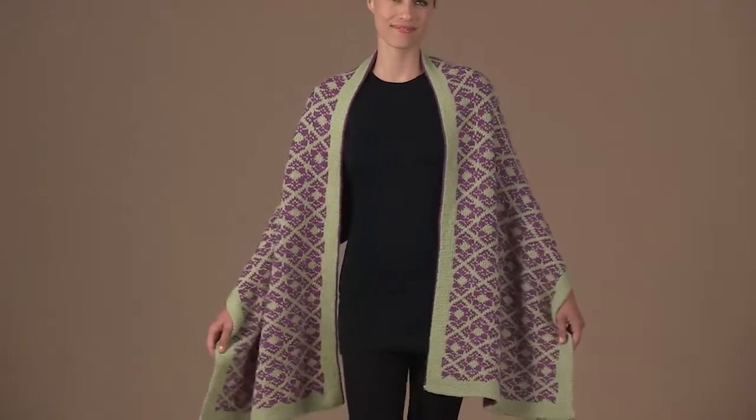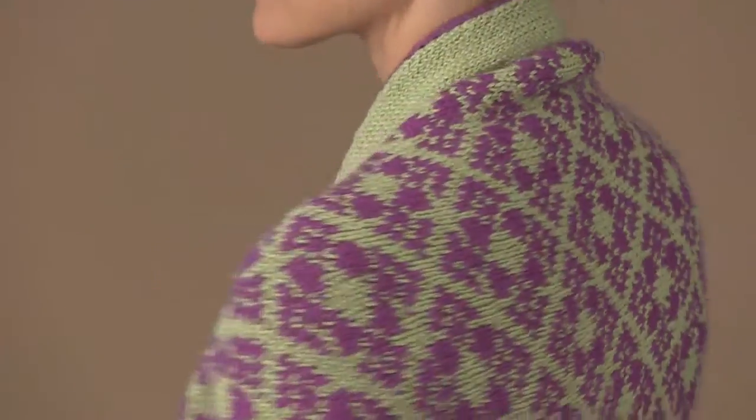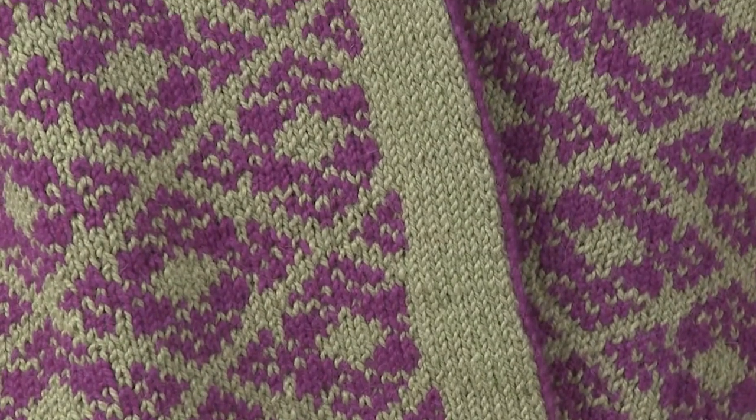The stunning color work of this stole is a secular homage to the Cloister Brocade and is worked in a double knitting technique so that the fabric is reversible. The single color borders are worked using the same technique as you work the color change pattern.